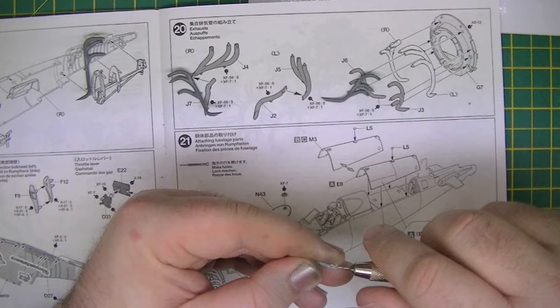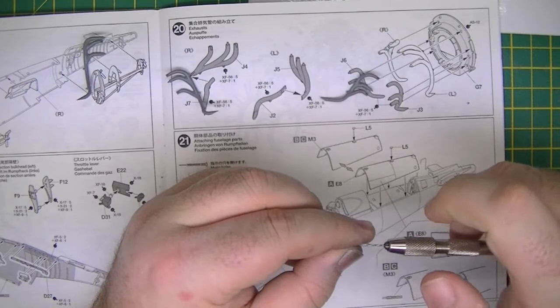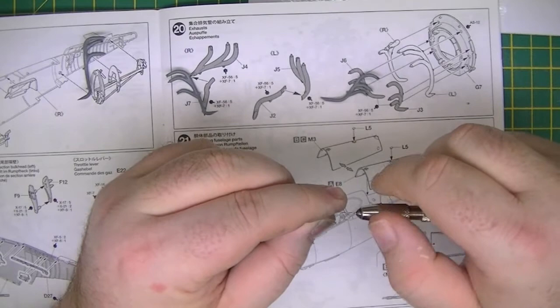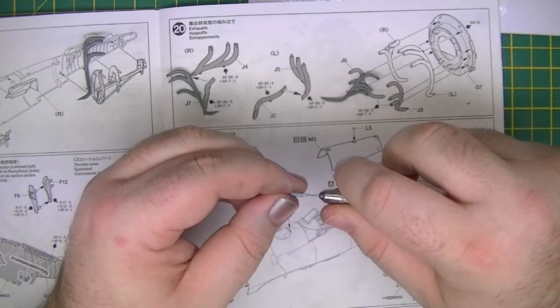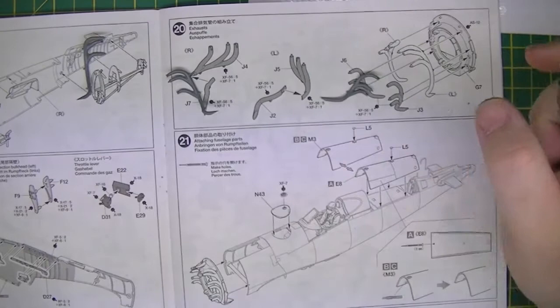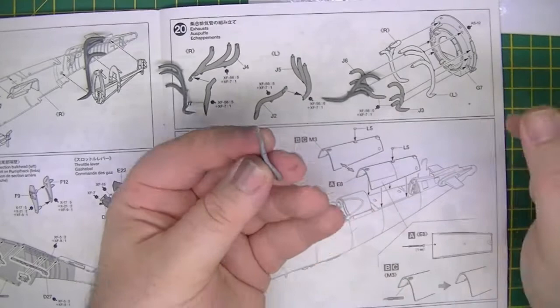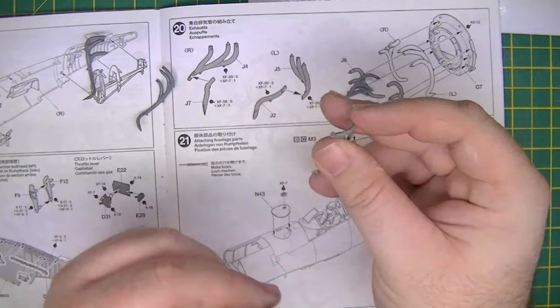Once you've got a couple of turns, go back on it and you'll find it takes off all the little bits of swarf and plastic. Make sure you keep that pressure backwards so that it doesn't pop out the side at the front. It doesn't have to be deep — just enough depth to show that it is a hollow tube rather than just a fake front. Obviously these exhausts are going to be seen from underneath the aircraft, so it is nice to add a bit of depth.